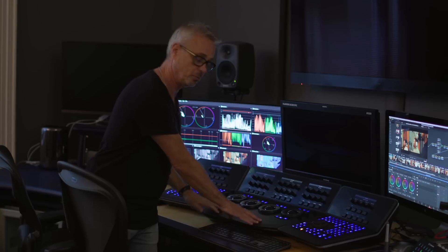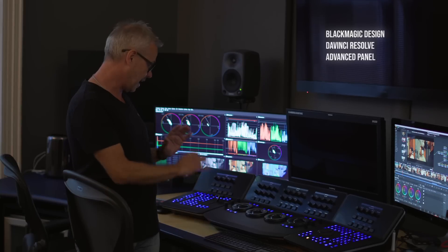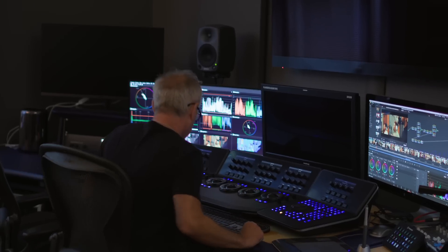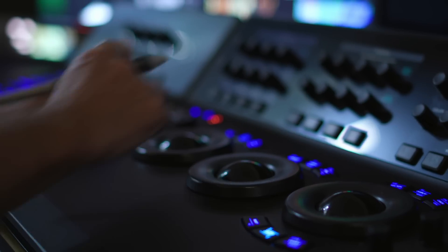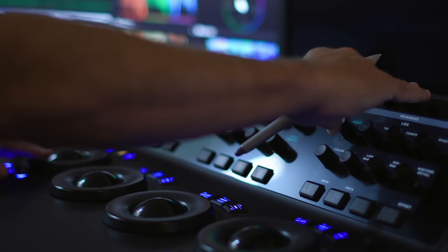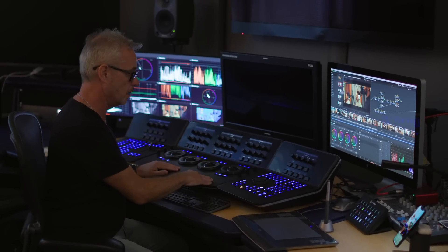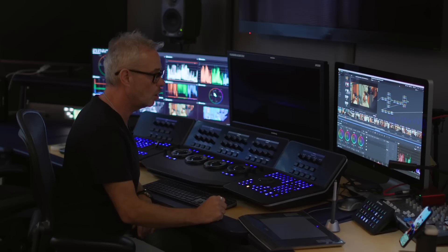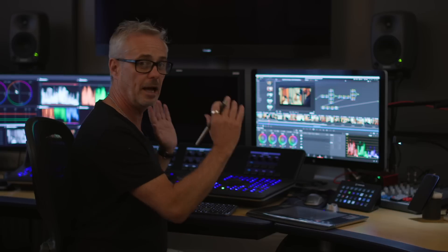Of course, there's the Advanced Panel — my little baby. I've had this about 10 years and never regretted buying it. It's not cheap but it's an absolute workhorse. It makes my grading day much smoother and I can grade really quickly because I've got one button press for most functions. It connects via USB straight into the Mac Pro.